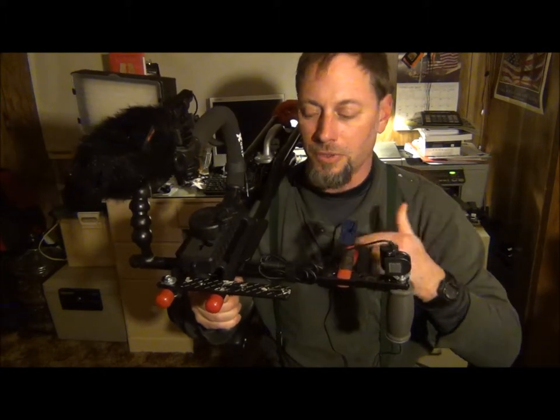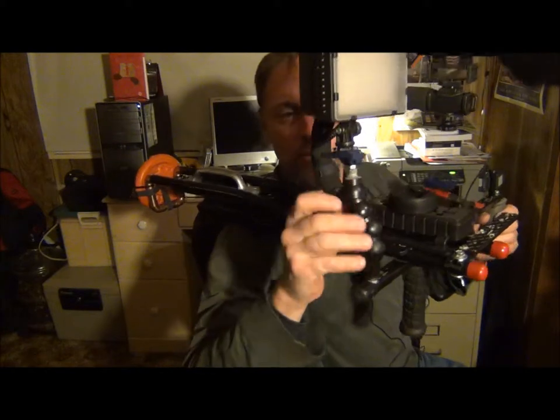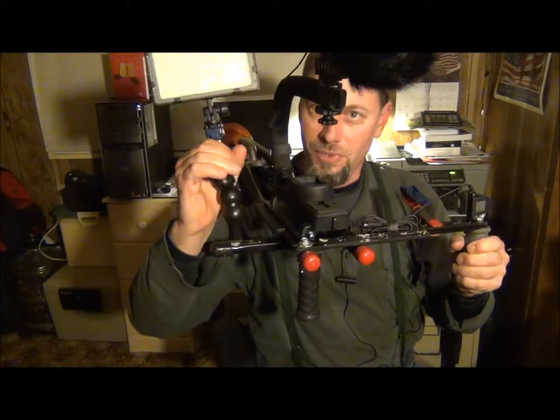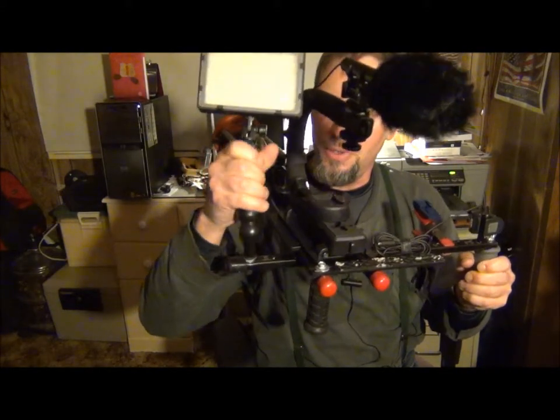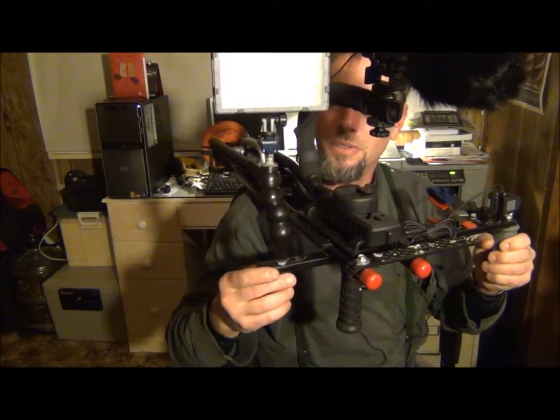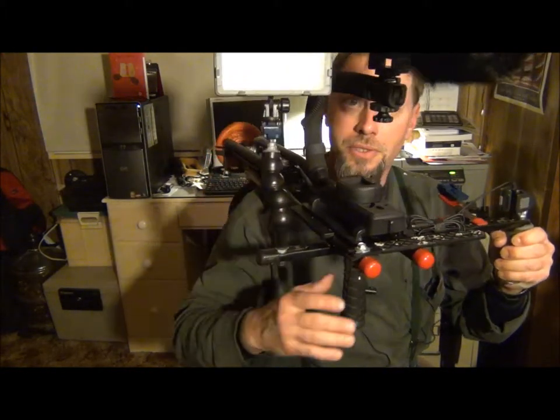For instance, like this clamp — I have one here on the bottom of the light. This is my own doing; I didn't buy this. It was actually given to me and I adapted it to work for the rig and hold the light. It was actually a flashlight holder at one time.